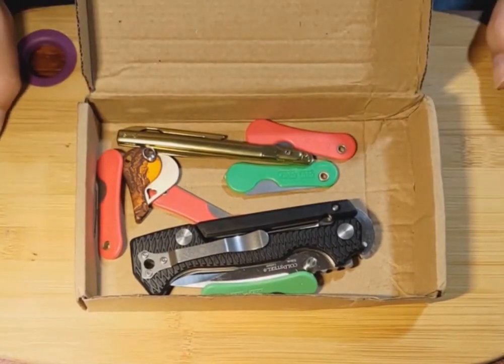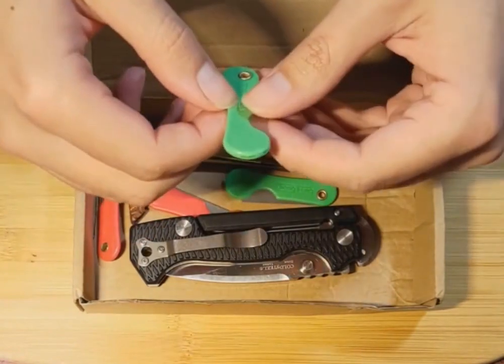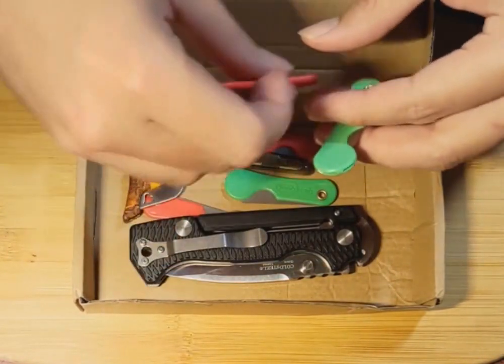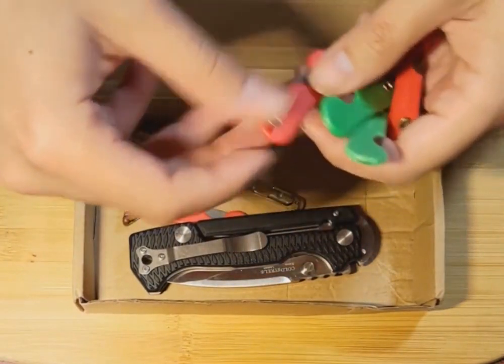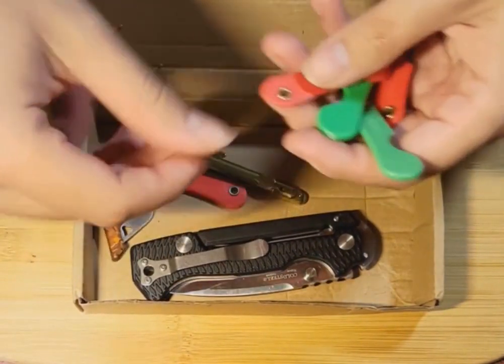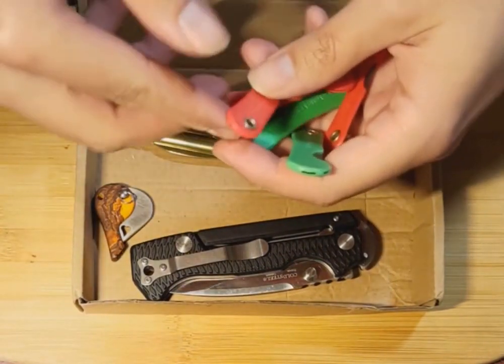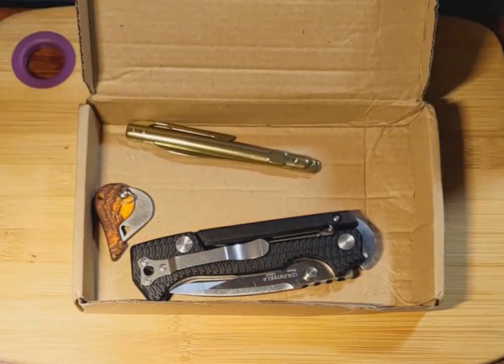Okay, so I see we got — are these the same? Yeah, they're the same little box cutters: one, two, three, four, five — five of them. They're pretty useful. I can probably find something to do with those. We'll just keep those over there.